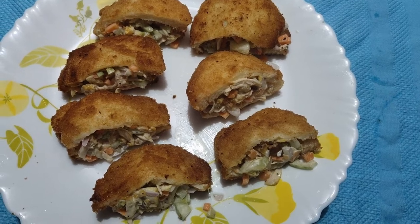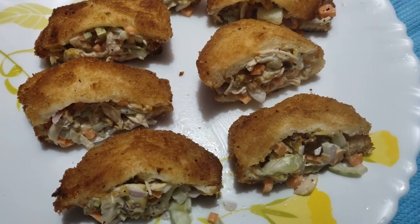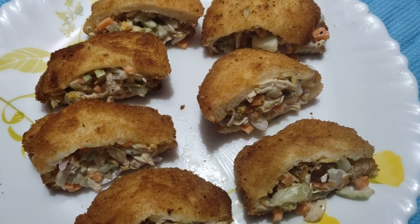Hello guys! Welcome to something something in the daily vlog. What we are doing is the bread pocket show. If you are doing this video, don't subscribe to my channel.